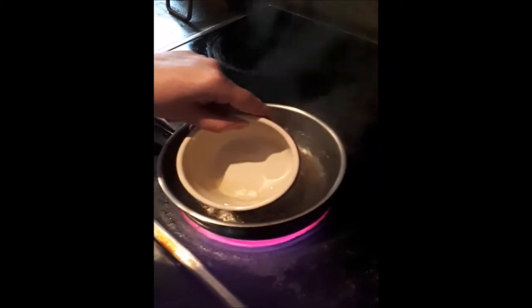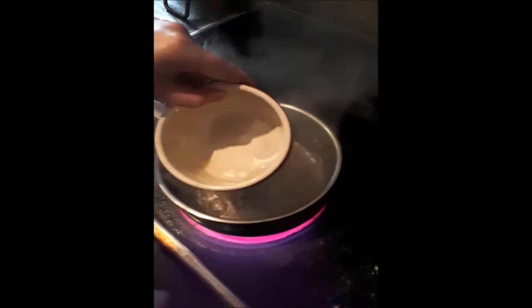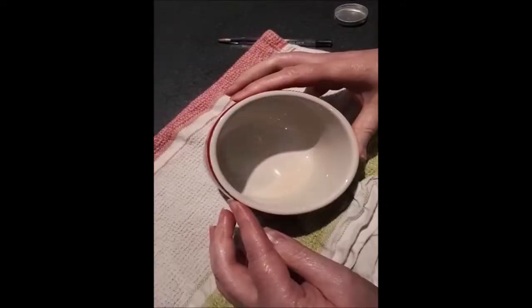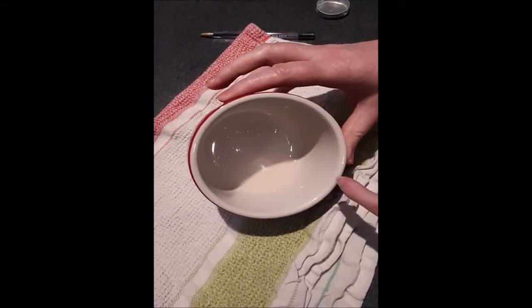We are going to melt the shea butter. I just put in a small amount — it's our first time making our moisturizer. Now we take that out. It has melted, so you can see a little bit of liquid there.